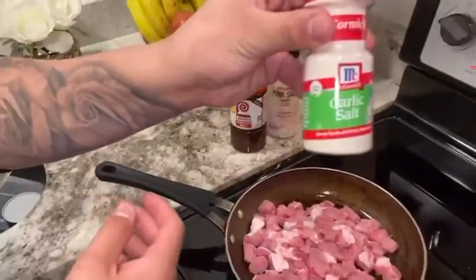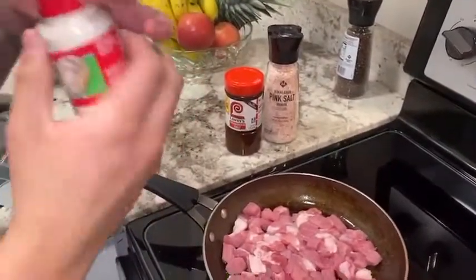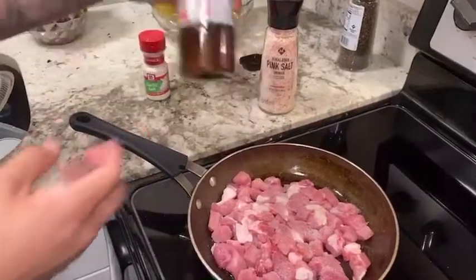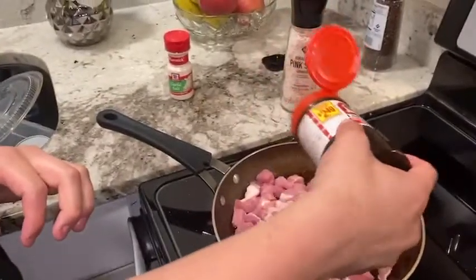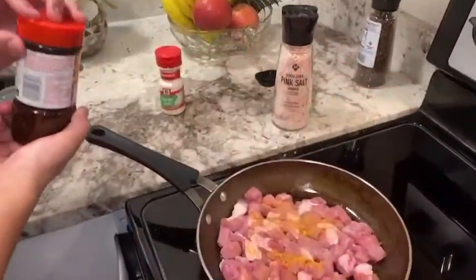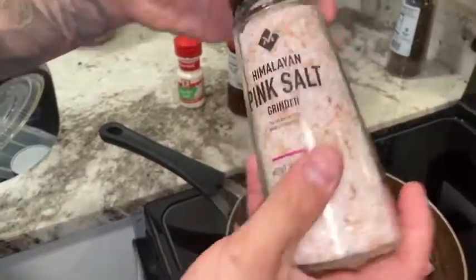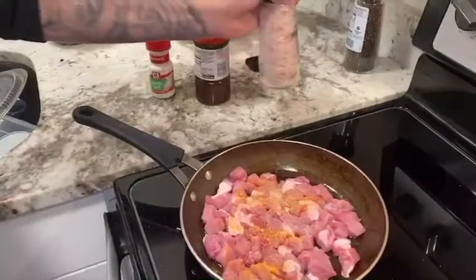Now we're gonna add garlic salt — just a little bit is enough — then pink salt, because I feel like it's better and healthier than regular salt. And yeah, the carne de puerco is cooking.